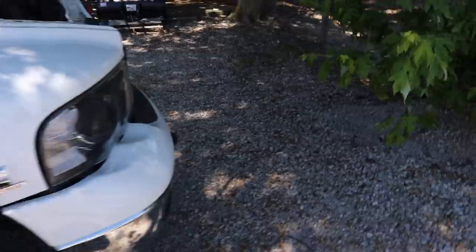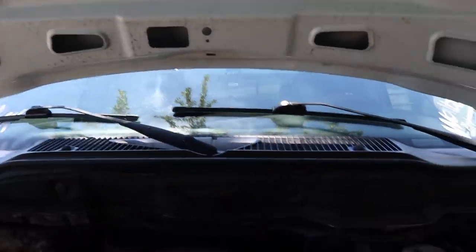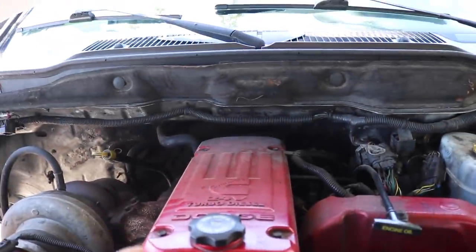Okay, everybody. Day two with the truck. First full day — we stopped by AutoZone, got some cleaning supplies, and we're going to be trying to do a full detail under the hood of this thing.